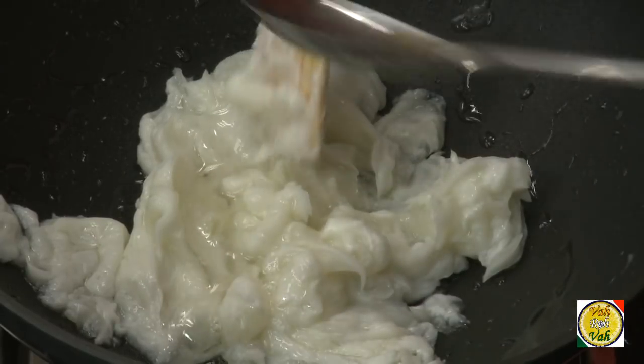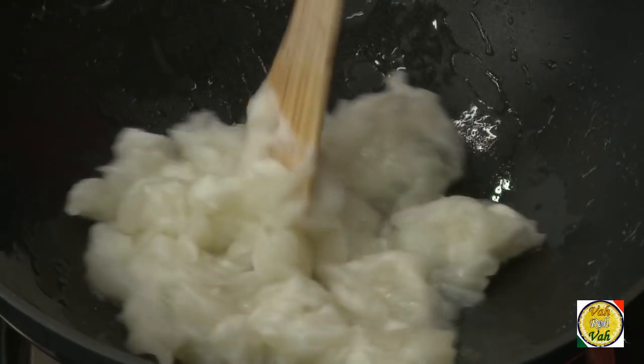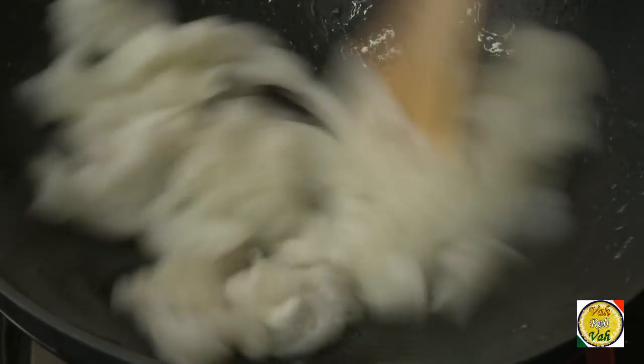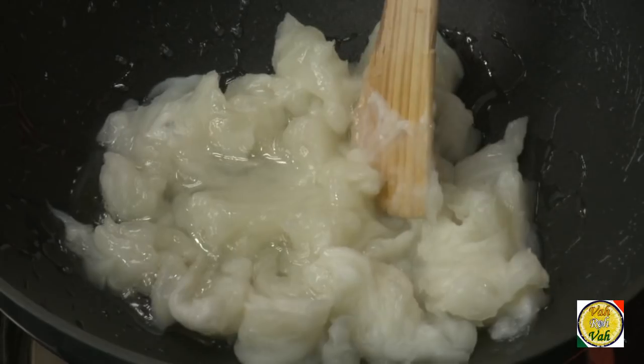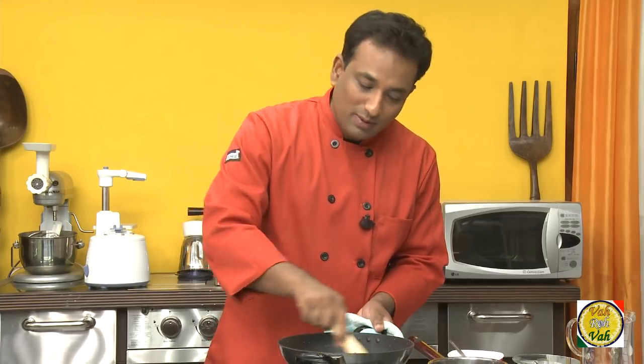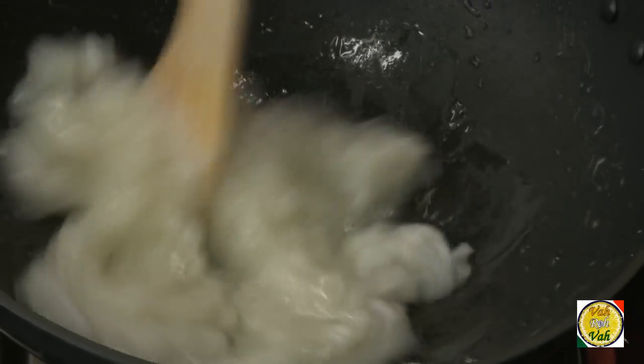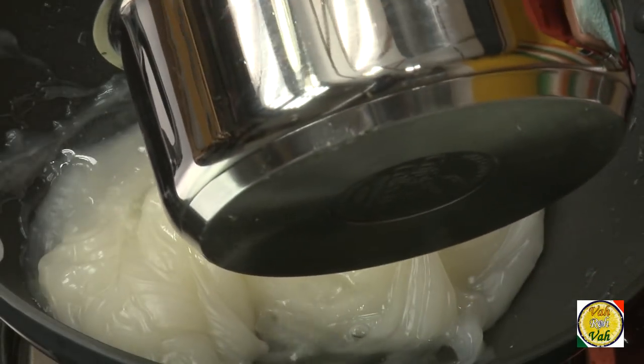Slowly add the sugar syrup little by little. Remember the sugar syrup is hot, that's why I switched off the flame — slowly incorporate the sugar syrup into this. Do not add all the syrup at one time, just add little by little. If you add the entire sugar syrup at once it's going to form lumps and will be difficult to work with. The flame remains switched off during this step.